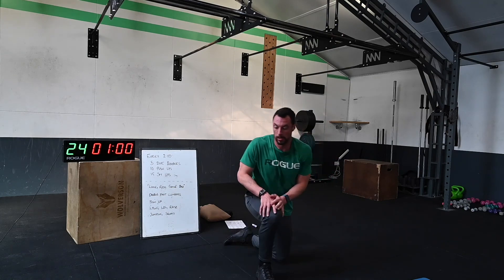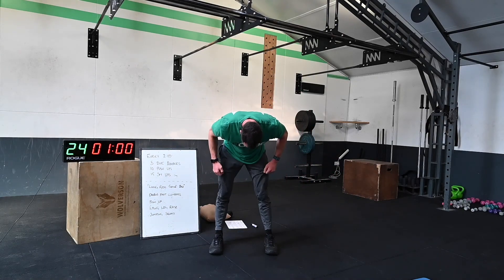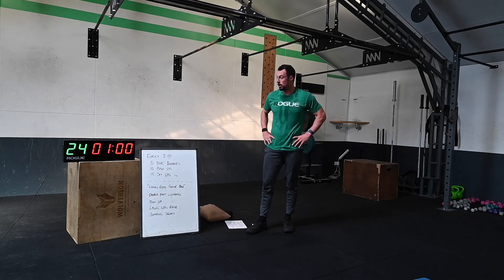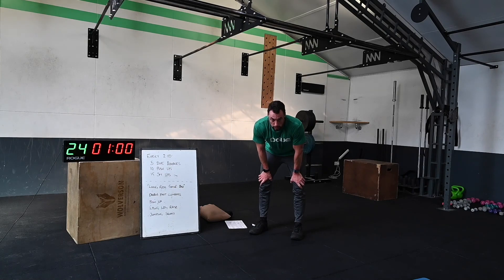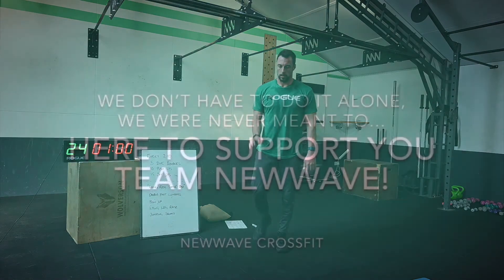Well done — I hope you're as sweaty as I am, through the t-shirts, through the trousers! Done awesome today. I'll see you on the live tomorrow night, or on Friday's YouTube if you're following these. Catch your breath back — spend the next five to ten minutes stretching off. You're doing really well, well done, nice work. Bye!